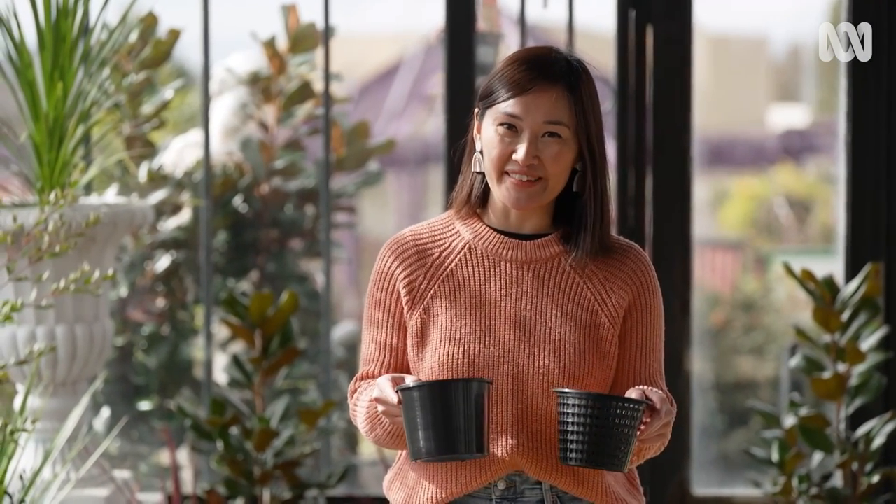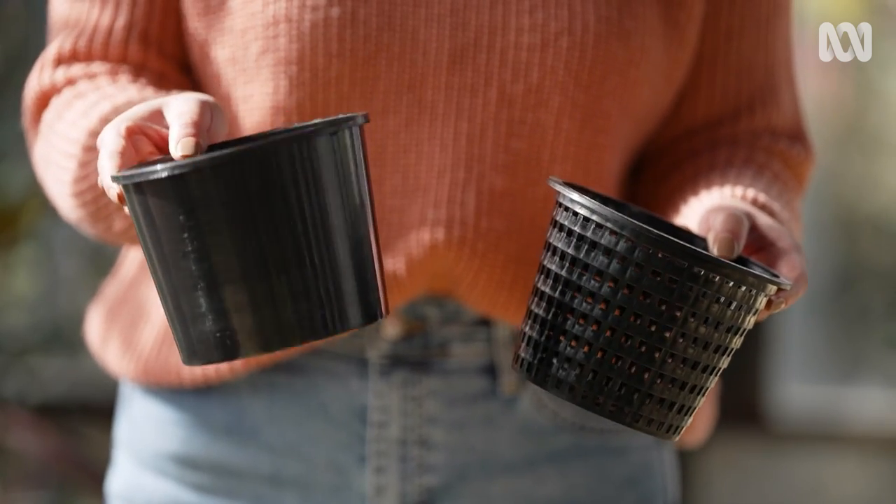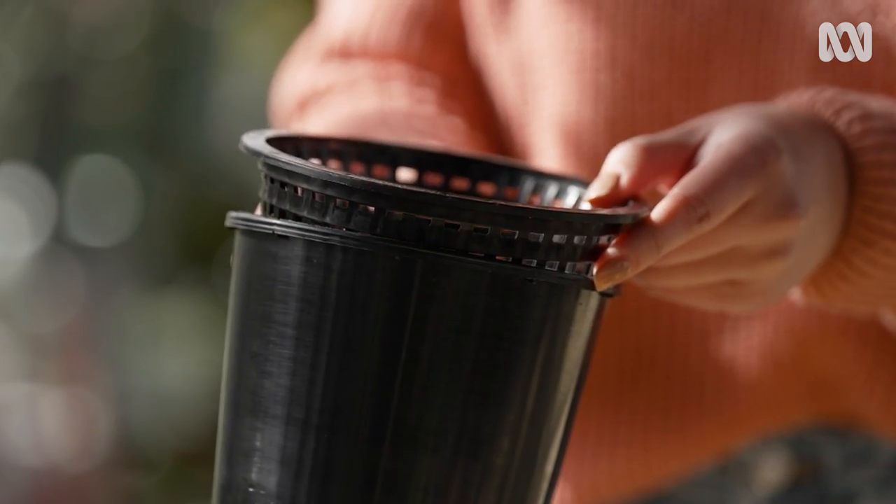For each plant, you'll need two pots, one smaller than the other. The smaller one should be perforated to allow the nutrient-rich water to flow around the plant's roots, while the larger one needs to be watertight. If you don't want to buy a perforated pot, you could always punch holes into ones you've got lying around at home.